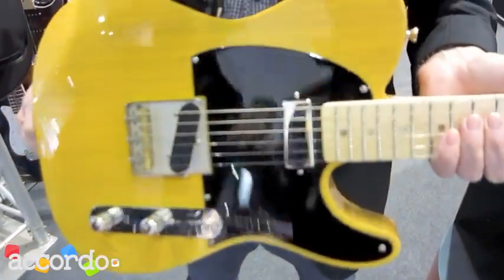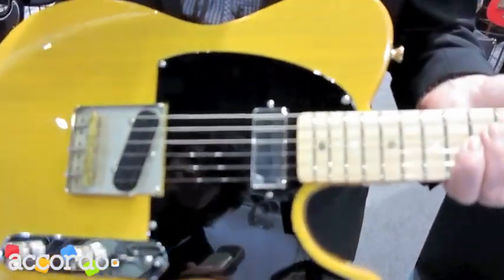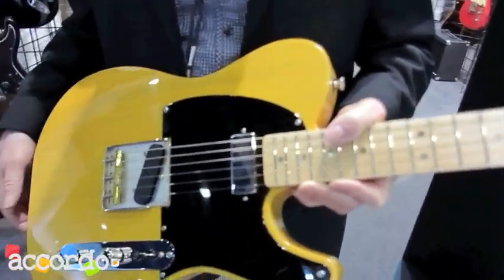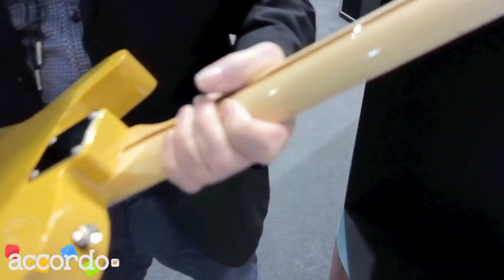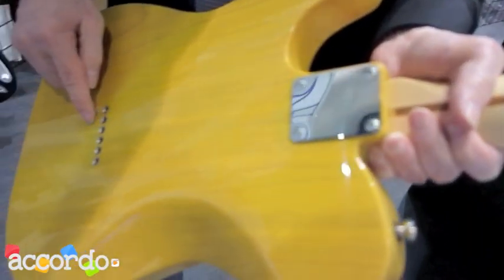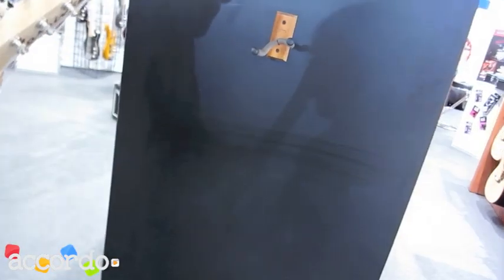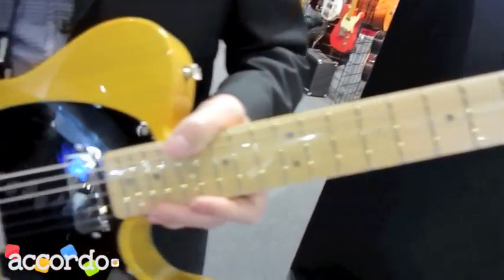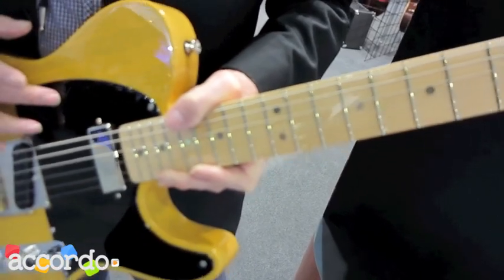At the moment we are making about six different electric models. This one we call the Bakersfield. All the electronics are custom-made by us — we make all the electronics. And water-cut maple — the best quality maple you can buy. The body is made from swamp ash. The pickguard is Bakelite, which is very difficult to get and very expensive.